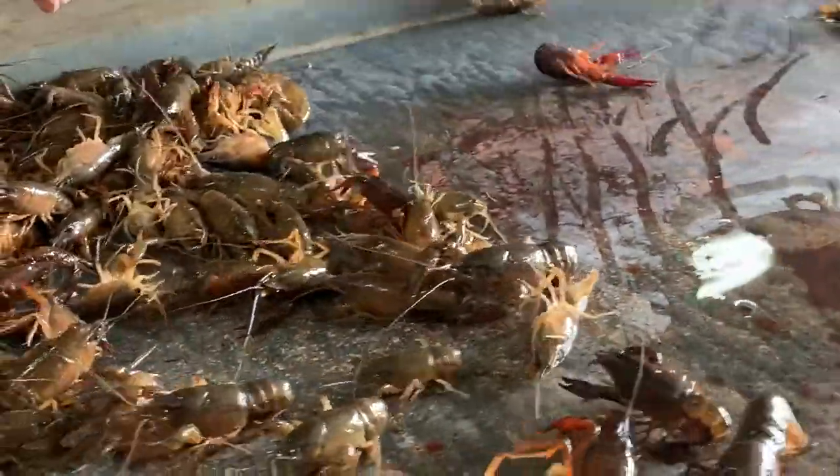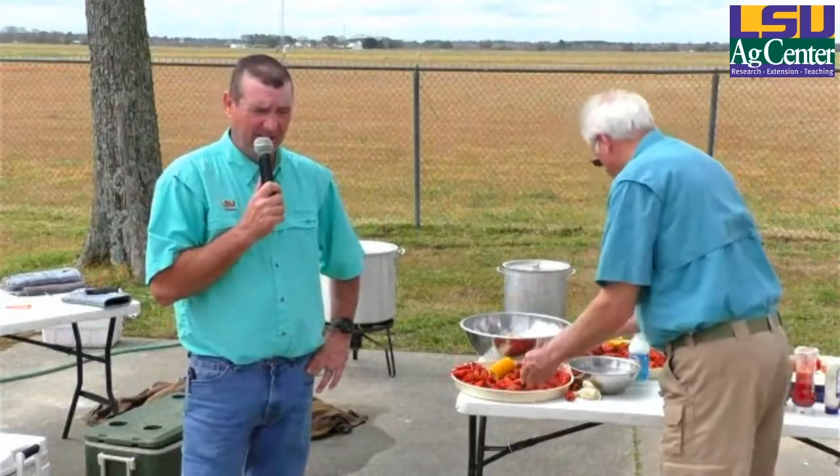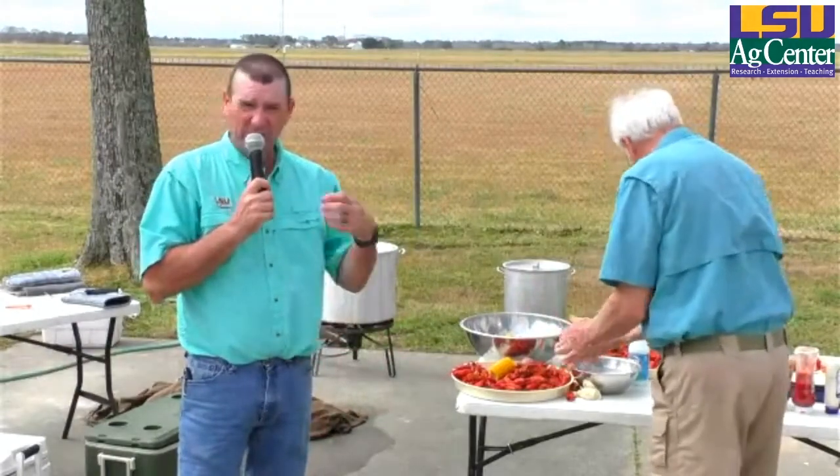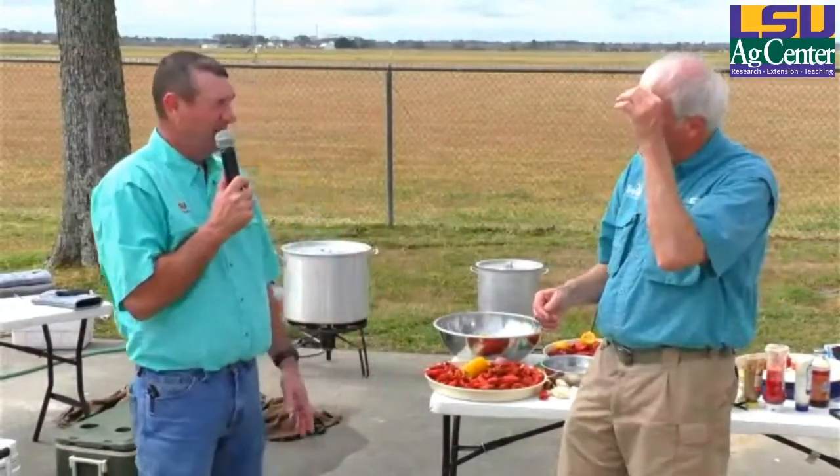Right now they're buying crawfish from us at $3 a pound — buying from us to go sell to market, directly to farmers and all that. The price fluctuates. I'm expecting it will probably end up going down a little more as more supply comes in, but you go buy from them and they've got to make their profits, so it can be 25 to 50 cents higher a pound to buy from the marketplace.